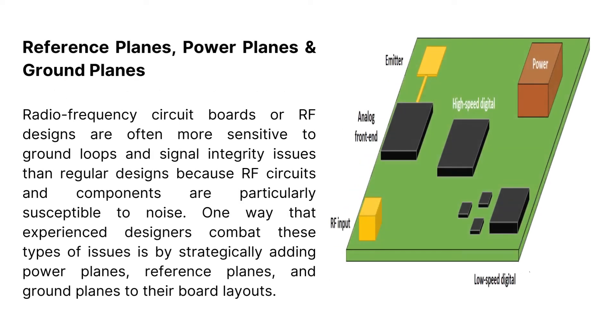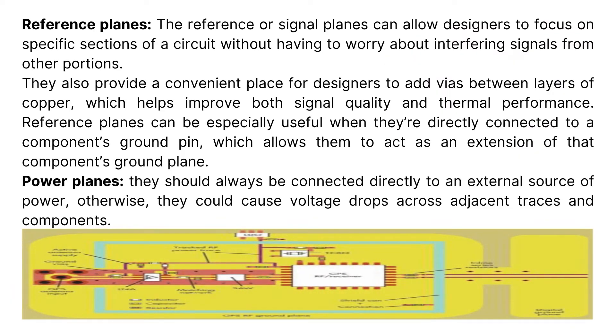Reference planes, power planes, and ground planes: RF circuit boards are often more sensitive to ground loops and signal integrity issues than regular designs because RF circuits and components are particularly susceptible to noise. One way that experienced designers combat these types of issues is by strategically adding power planes, reference planes, and ground planes to their board layouts. Reference planes can allow designers to focus on specific sections of a circuit without worrying about interfering signals from other portions. They also provide a convenient place to add vias between layers of copper, which helps improve both signal quality and thermal performance. Reference planes can be especially useful when directly connected to a component's ground pin, allowing them to act as an extension of that component's ground plane.